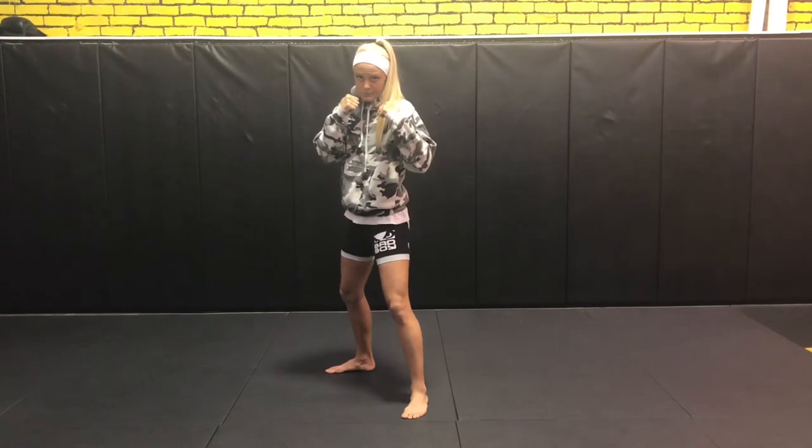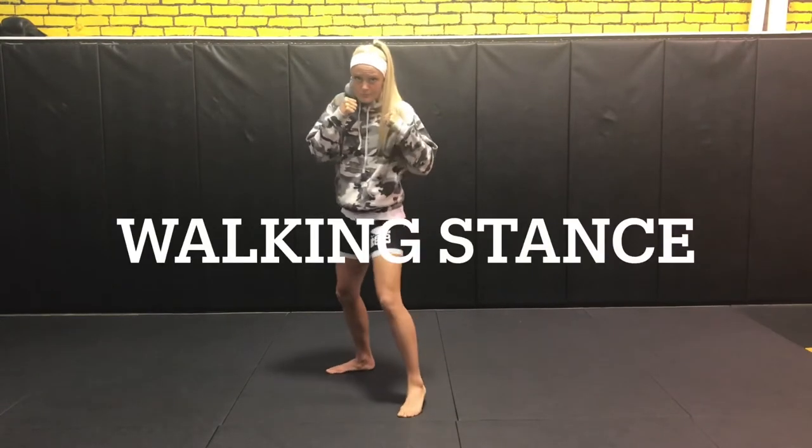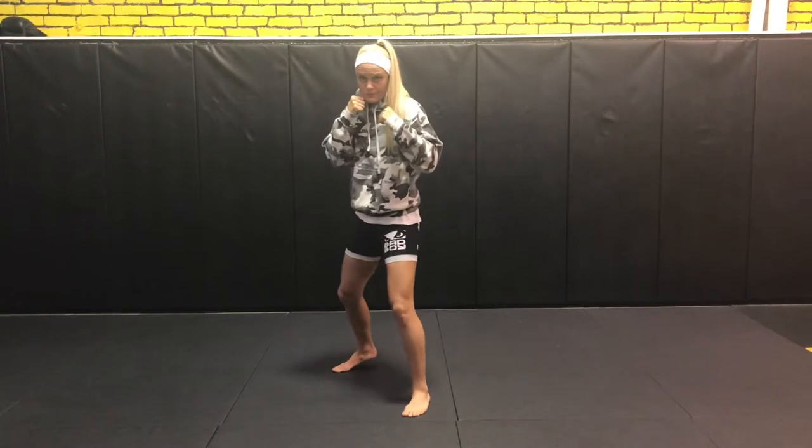From here, if she takes a little bit of weight off one leg and shifts it back and forth, we'll go to our walking stance. Walking stance is staying in the same position, just moving the feet up and down and alternating that weight. She should be able to lift either leg up easily.